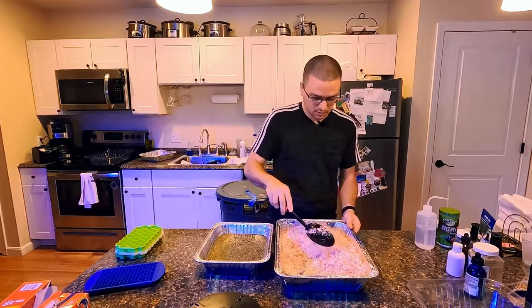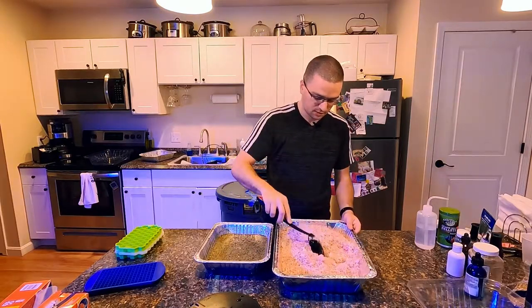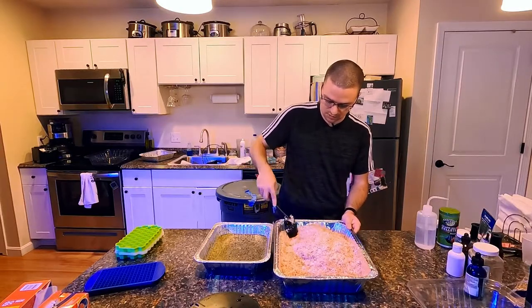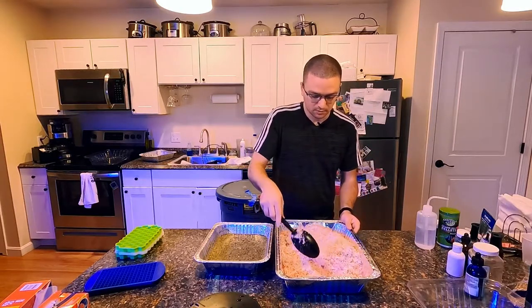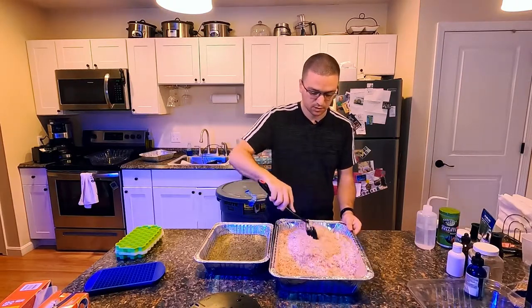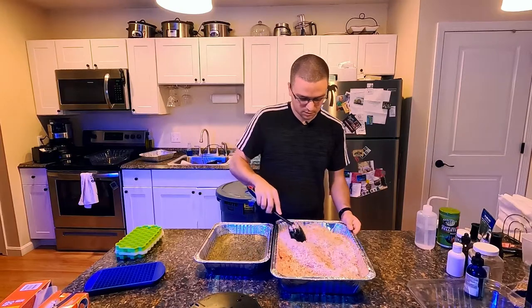I got all my frozen food shredded up and I'm going to mix this together. I actually had to run to the store to get a bigger pan because the one I had was not big enough — I had no idea I was making this much. This will probably be a 10-year supply of food for my tanks. I'll probably sell some of it online to local reef clubs. If you're in the Massachusetts area, hit me up — I'm in the South Shore area near Brockton.